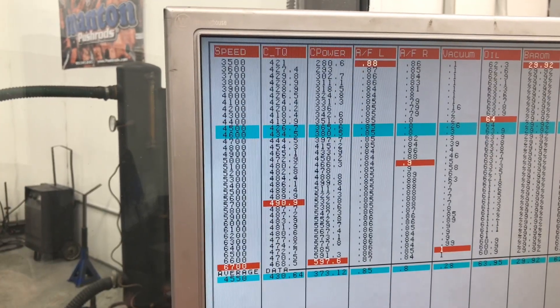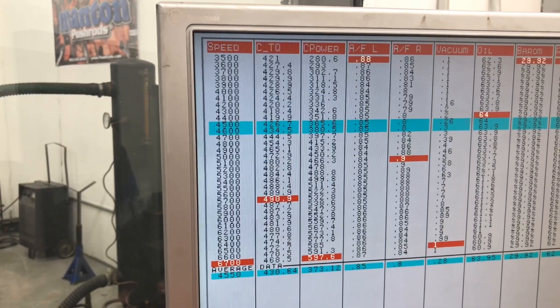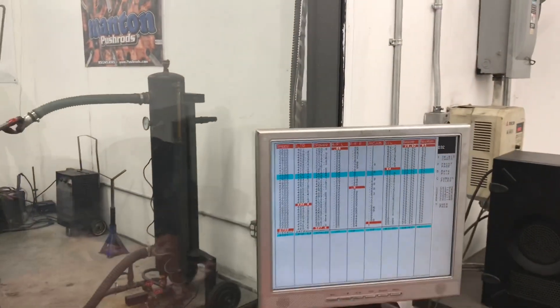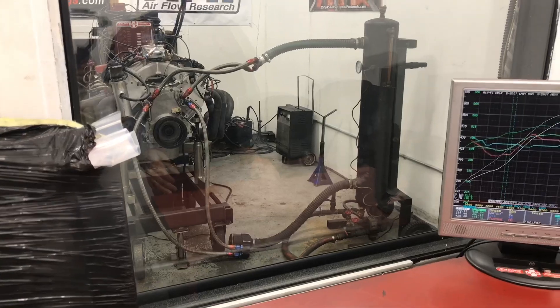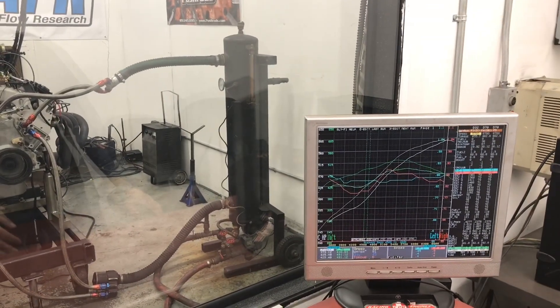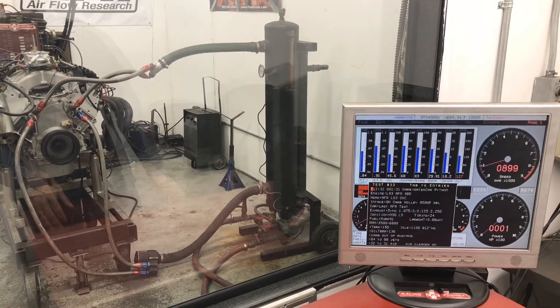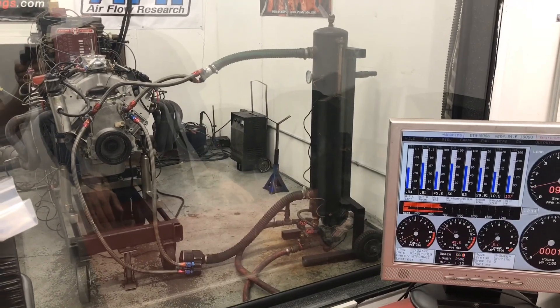It looks like it wants to keep going. Maybe we'll do one more pull to 6800 and see what kind of data we get. Our MSD coil control is set to a rev limiter of 7000, so we'll probably hear the rev limiter go. Let's try that.